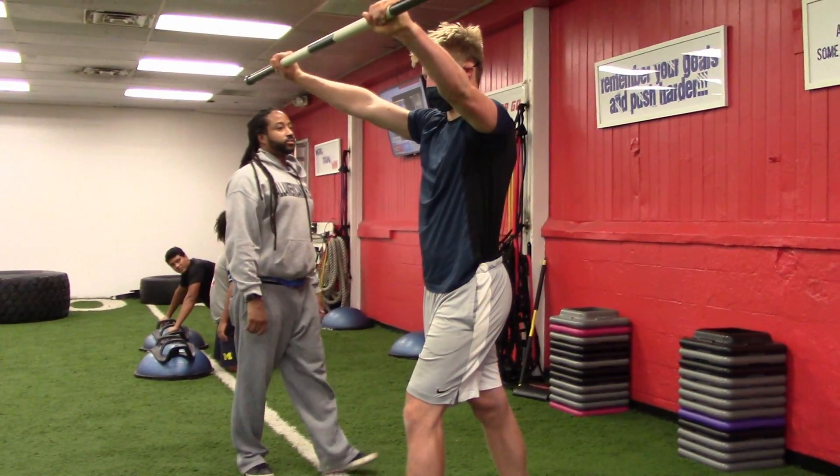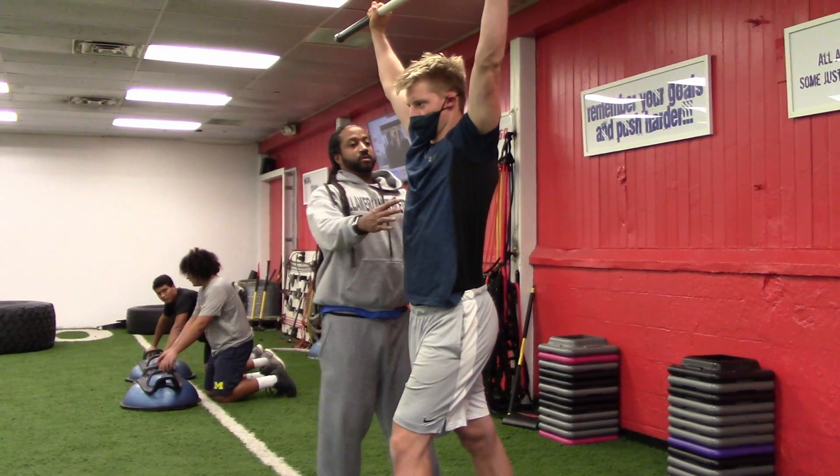Don't feel that here. See that? Don't feel that here. Yeah, that's it.